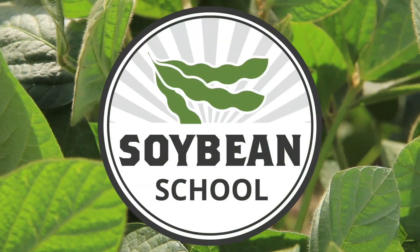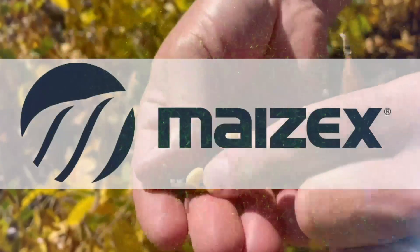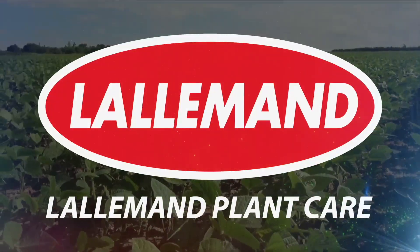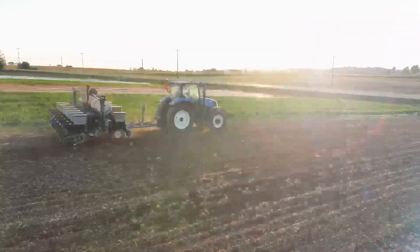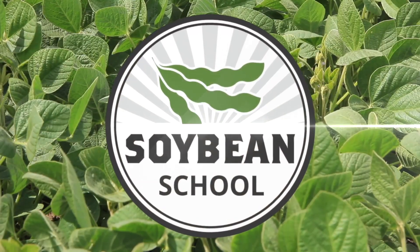Real Agriculture Soybean School is brought to you by Basic Seeds and Lallemand Plant Nutrition. Hi, I'm Bernard Tobin. Welcome to the Soybean School. Today I'm in Hamilton, Ontario, catching up with Jake Monroe, OMAFA's Soil Management Specialist.